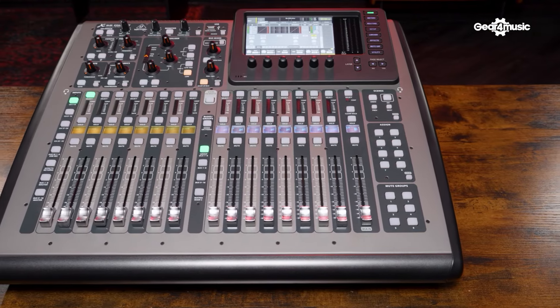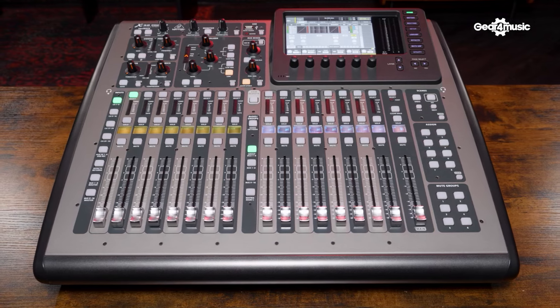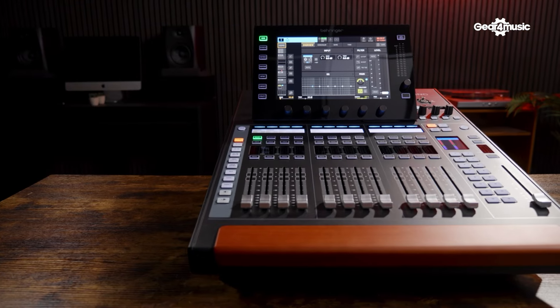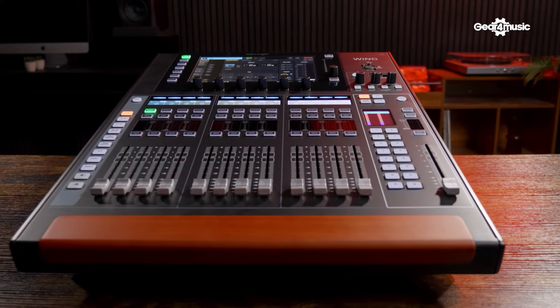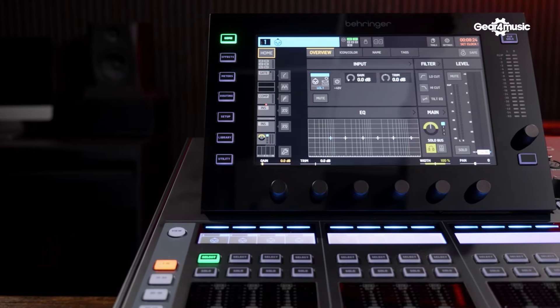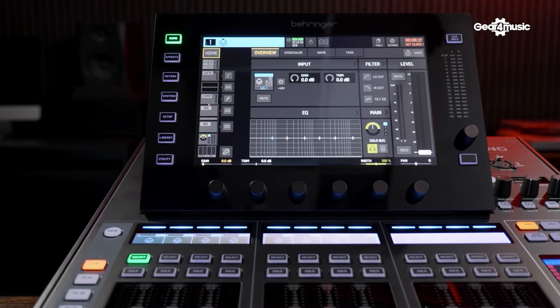With all that said, the X32 still stands out as an amazing console and there's a reason it's one of the highest selling digital mixers of all time. The Wing is a genuine step up, catering more for a modern mixing technique in its routing options, effects, and additional connectivity. Personally, I love the overall aesthetic of the Wing Compact — the black finish with the metal chassis, the wooden armrest, and especially the responsive touchscreen, which really elevates the mixing experience.